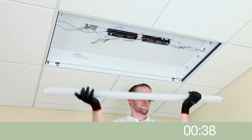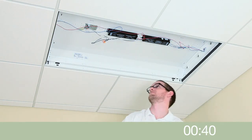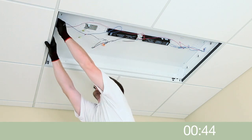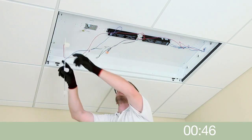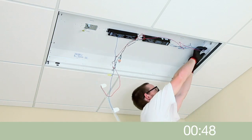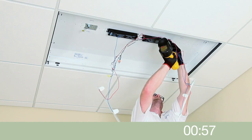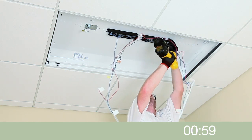Remove the channel cover and disconnect the incoming supply voltage. Remove existing fluorescent lamp holder brackets and ballast from the channel, and strip the incoming supply wires.